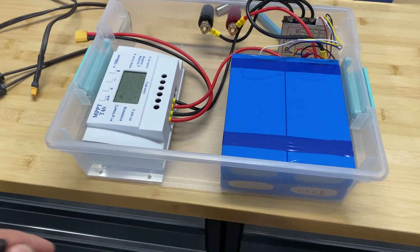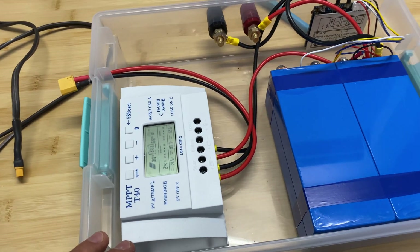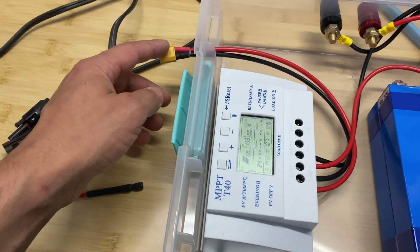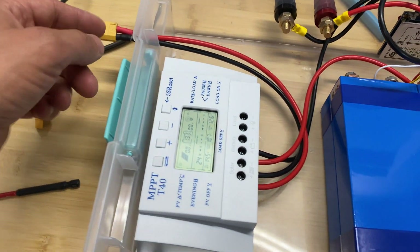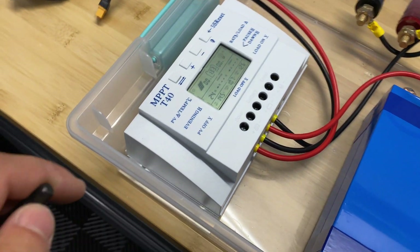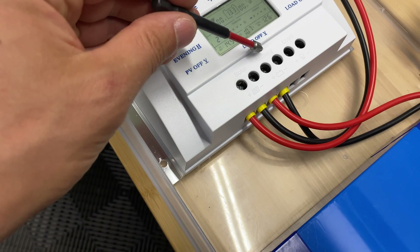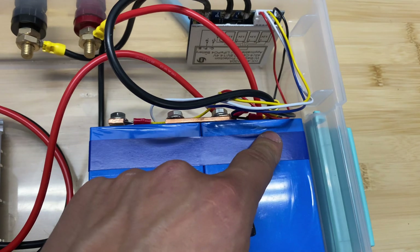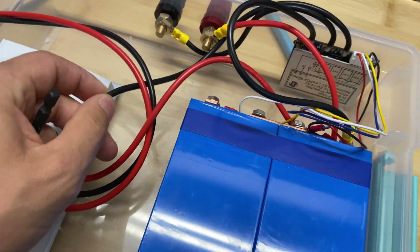I'm about to finish this build. Let me quickly talk about the connections. Starting with the charge controller — it takes power from the solar panels, those wires are where the solar panels connect, and it transfers that power to the batteries. On the charge controller we have positive and negative input from the solar panels, then output with a positive wire going directly to the battery positive terminal, and the negative wire going to the BMS.